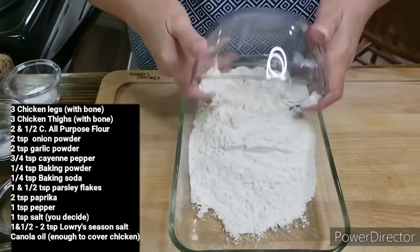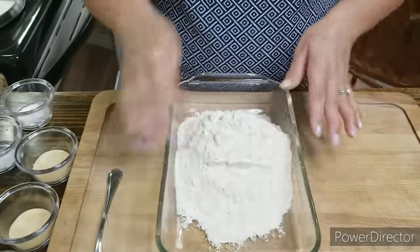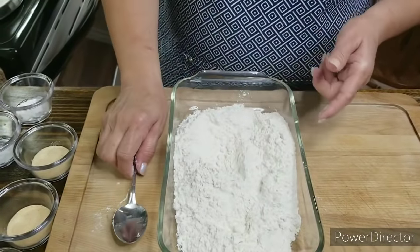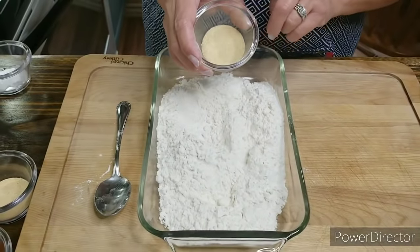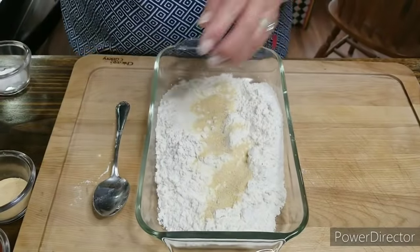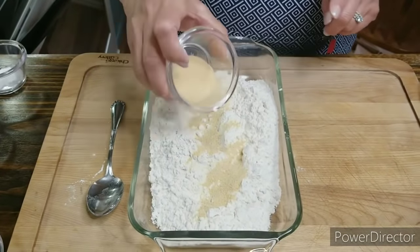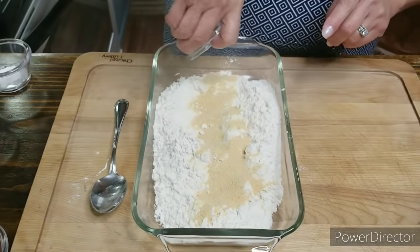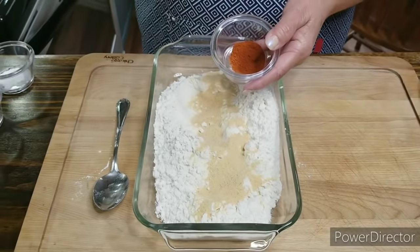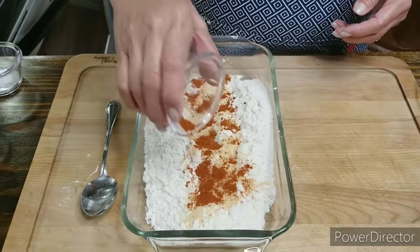I'm gonna start out with two and a half cups of regular all-purpose flour right in here. You want to get yourself a nice dish so you have enough room to put your chicken in. I've got two teaspoons of onion powder and three-fourths of a teaspoon of cayenne pepper, because I like for it to have just a little kick.